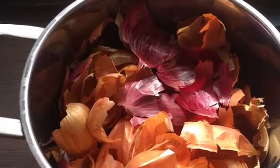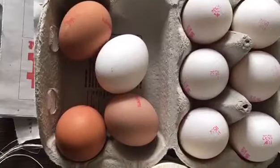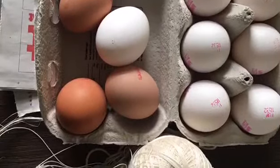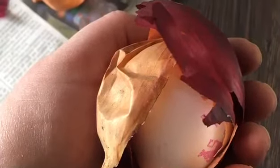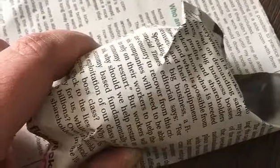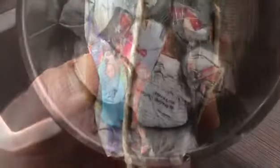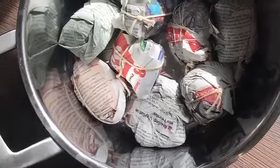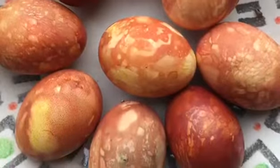Gather red and brown onion skins and everything else you need — that includes string, eggs, and newspaper. Wrap the eggs in the onion skins and then in turn wrap the onion skins inside the newspaper and tie it with string. Once you've done a few of these you can boil them up in a big pot for 10 minutes and then once they're done put them in cold water for a while. And then you have your paste eggs.